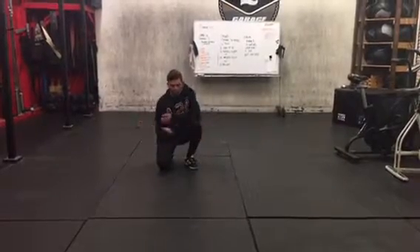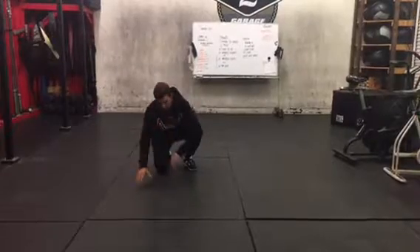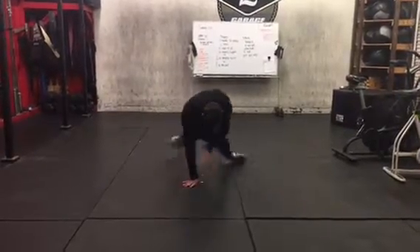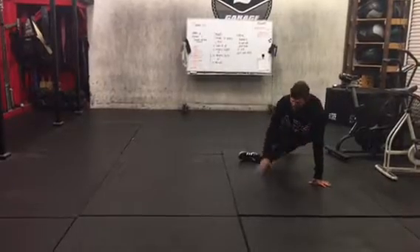Same thing — use your ankles to slide and use your energy moving this way. I'll show you slowly. As you can see, I get the most distance on this step.